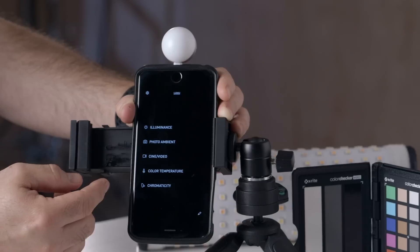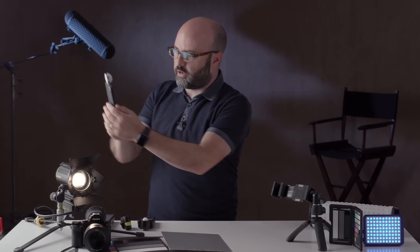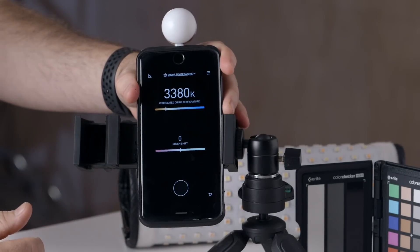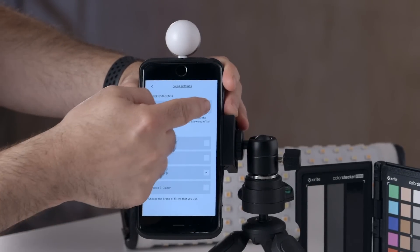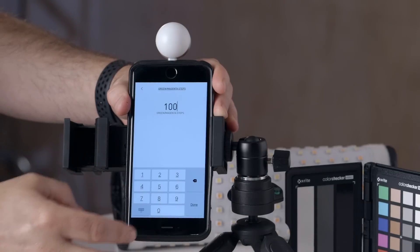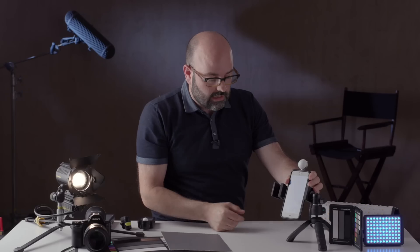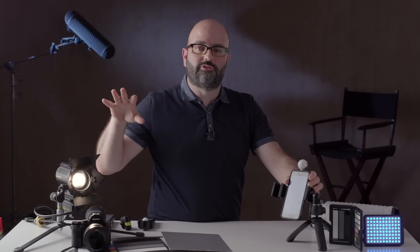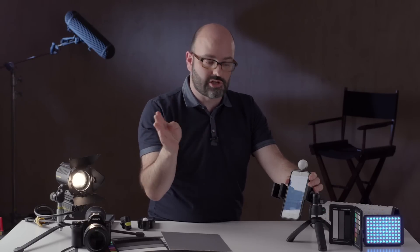Now going over to color temperature — that icon indicates we should use the flat side for readings. Taking a reading of that light, we can see there's no green or magenta shift there. In the parameters you can adjust how many steps of green-magenta shift it takes into consideration, which depends on your fixture and application. They keep updating the app so this can become even more accurate, especially for fixtures that have specific settings for green-magenta shifts.